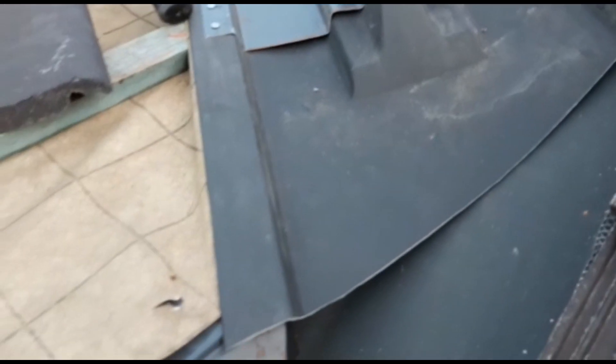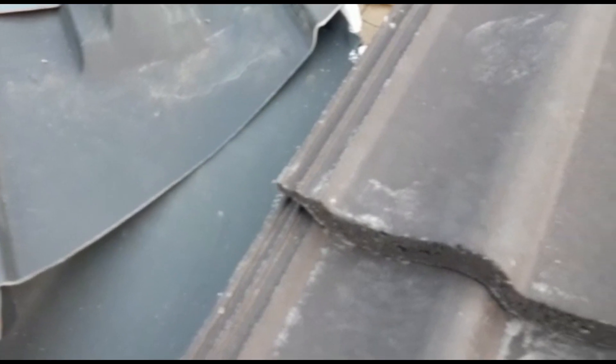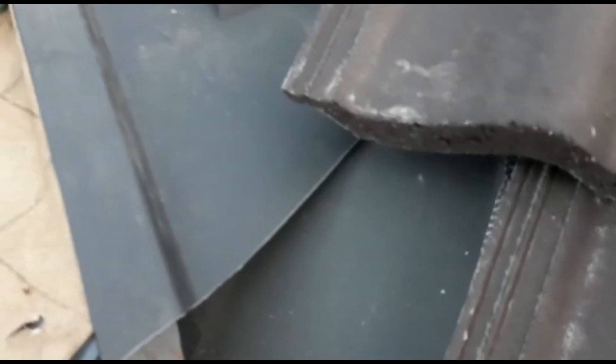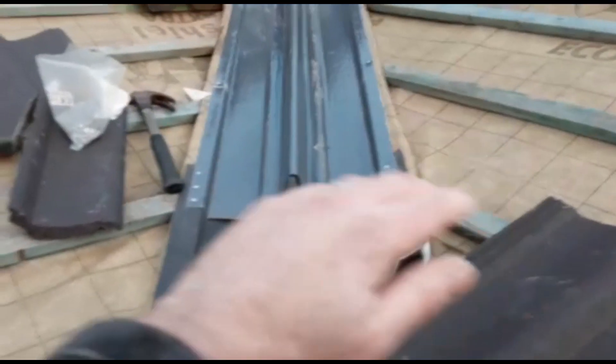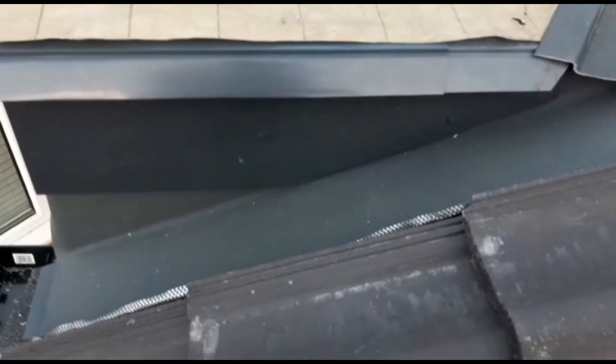As you can see, eventually that'll all get covered. You can imagine the next tile going over that. Basically the water can now run underneath, down to the gutter. Again, it'll just become more visual when I get the tiles on all the way up there, across and across that way. Then you'll kind of see the idea, but hopefully you get the gist of that now.